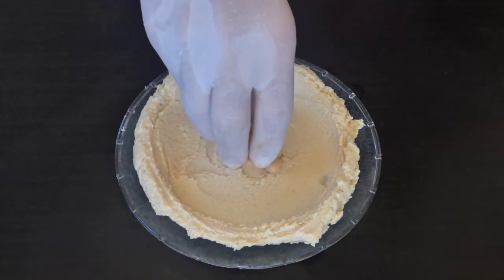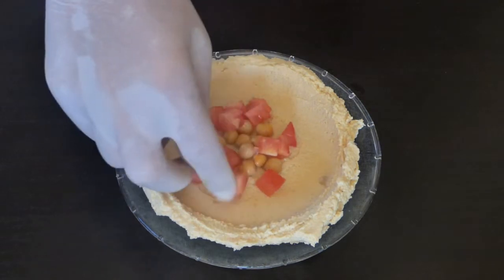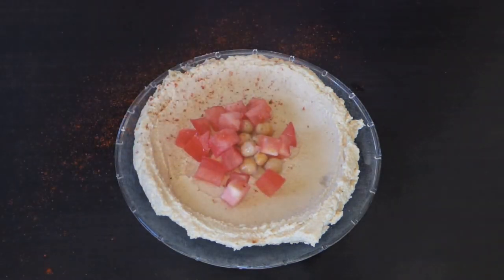Garnish the hummus plate with hot chickpeas, tomatoes, paprika, and drizzle some olive oil.